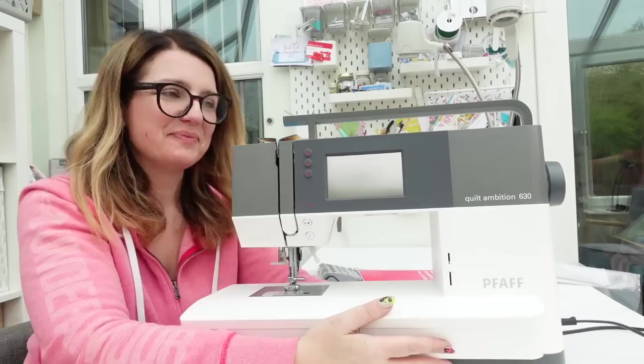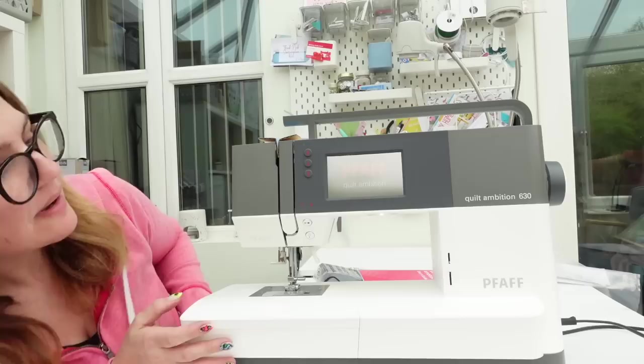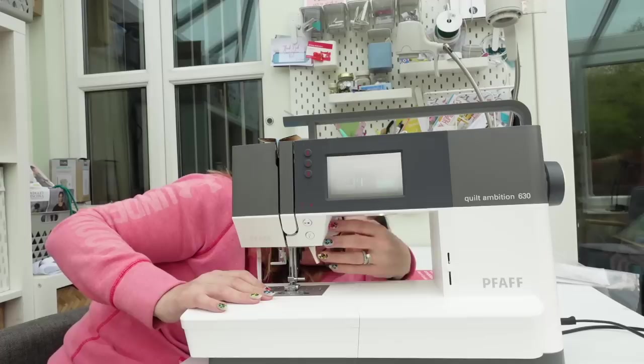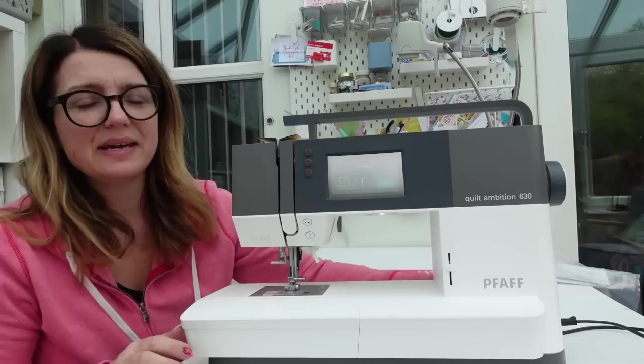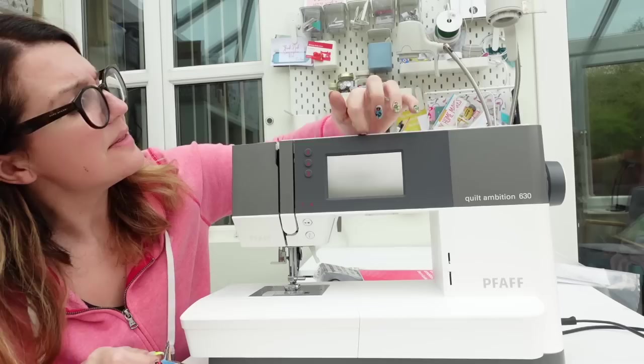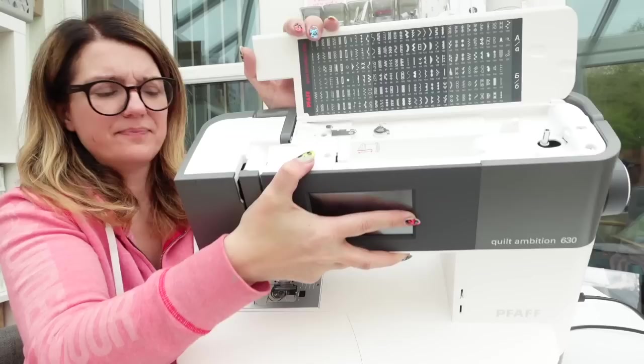Isn't she beautiful! Let me switch her on. You can't really see because it's daylight, but I've got a light here, a light here, and a light here as well — which is amazing. And then there's the touchscreen here too. This is where you put your spool and wind your bobbin — just tip that forward.